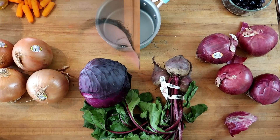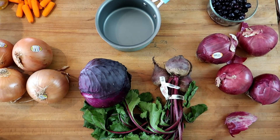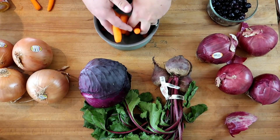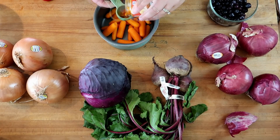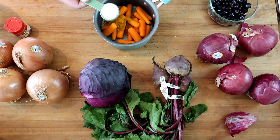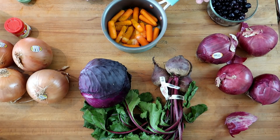We're going to start — you can see my assortment of vegetables and even a fruit. We're going to start with about a cup of carrots into a pot, a tablespoon of turmeric, a tablespoon of salt, and two tablespoons of vinegar. We're going to cover this with enough water to cover it about an inch over the carrots and boil it for about 30 minutes.